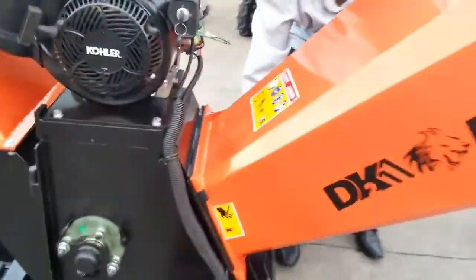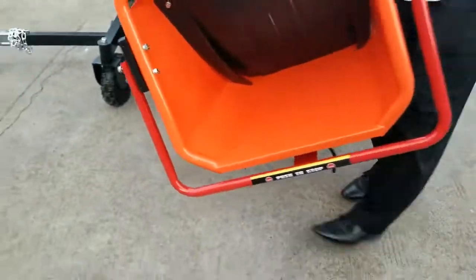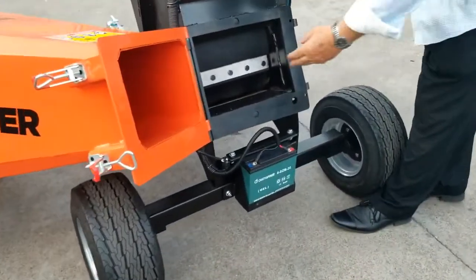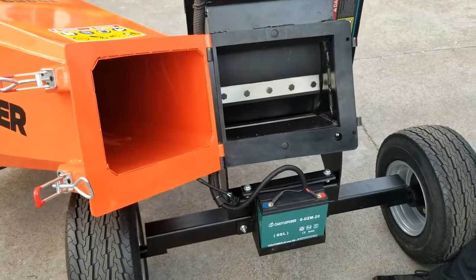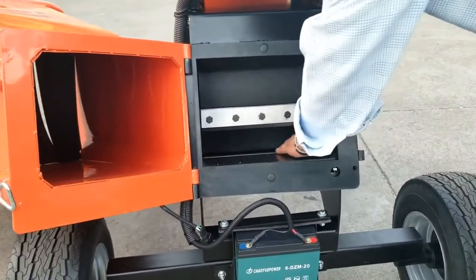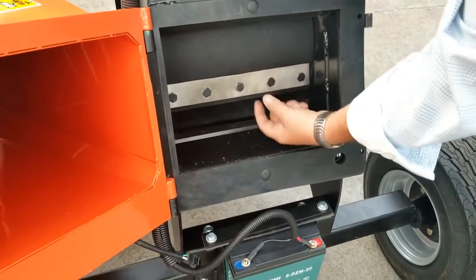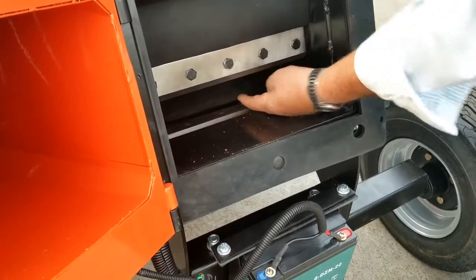Same thing on this side — this opens up and gives you full access to this side of the drum. You can see this opening; there's plenty of room, although it's rated for a six-inch tree. You can see it's got a dual beveled edge cutter bar system on the inside. So it not only cuts normally with a flat bar, but this bar is very thick, so as the blade comes around it cuts here and all the way through.